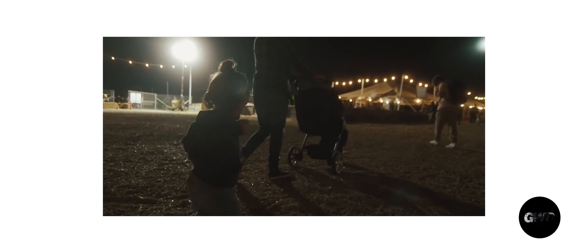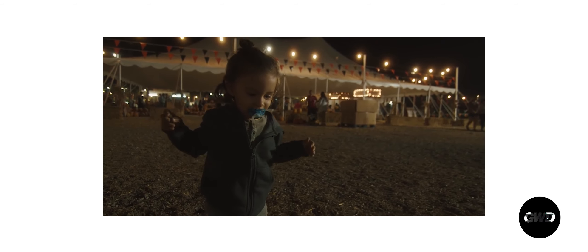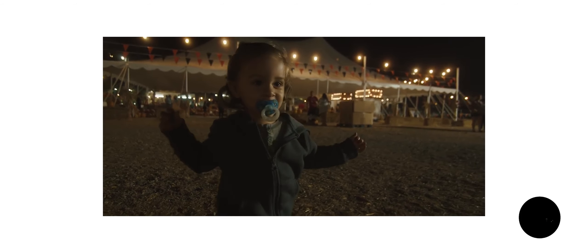Speaking of low light, I made a video showcasing how the Pocket 4K performs in low light. To see that video, check the description or click the white box above.